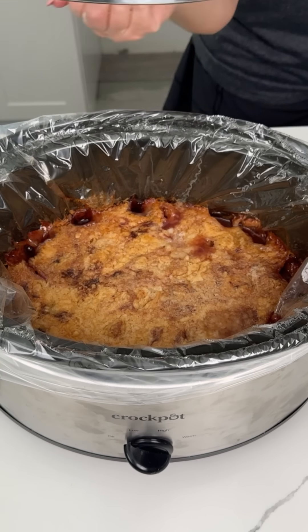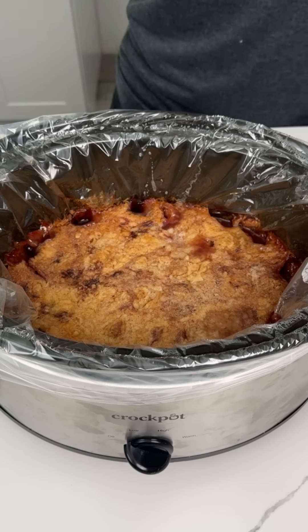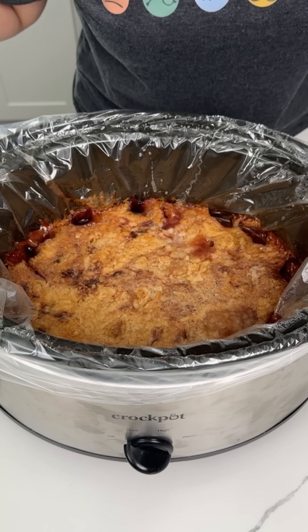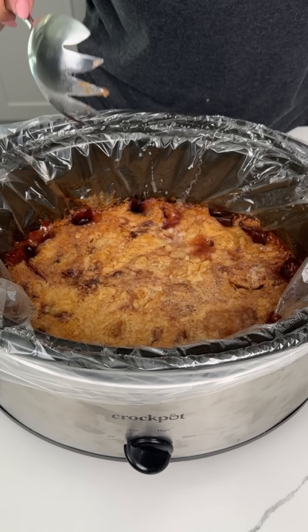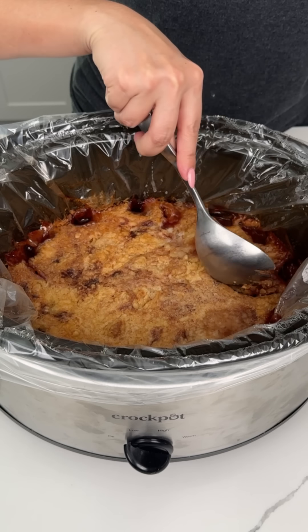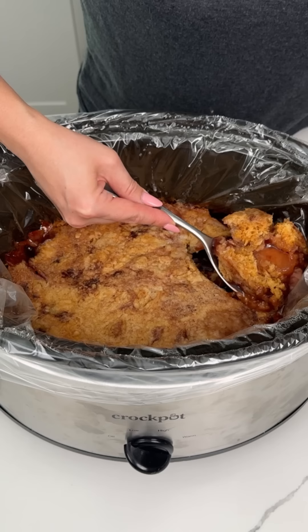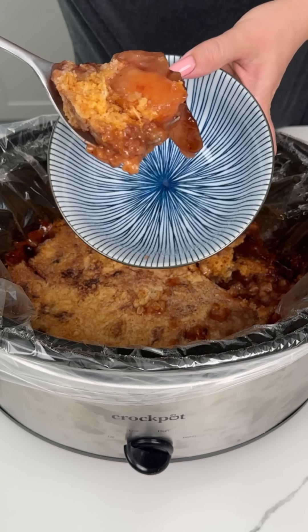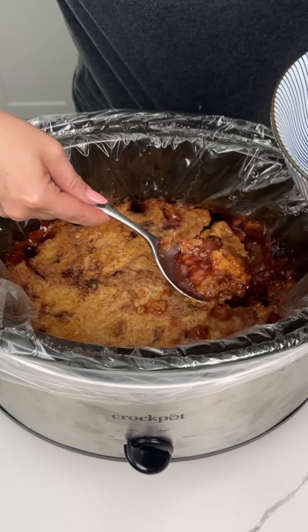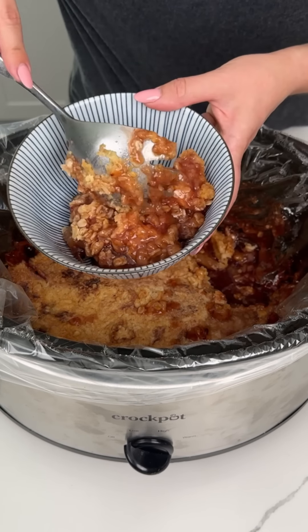Here we have that apple cranberry cobbler that we made in our crock pot. This is making my whole house smell so good. Remember, we used two cans of apple, one can of cranberry, some oats, yellow cake mix, and some butter. It's juicy, the cake is perfectly done, and the combo of apple and cranberry is going to be so good. I'm just going to scoop some of this out — Fred's going to love this, I already know.